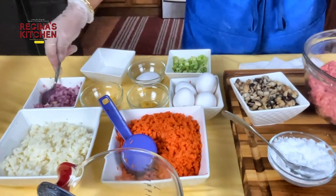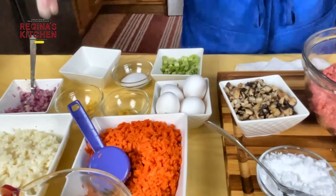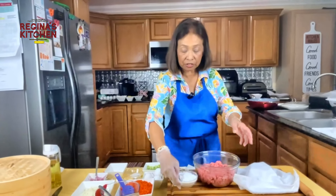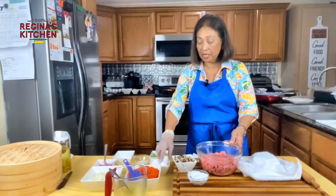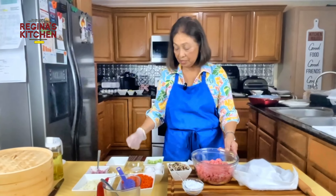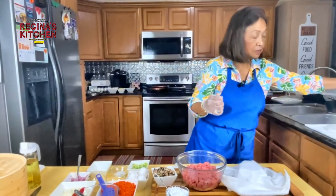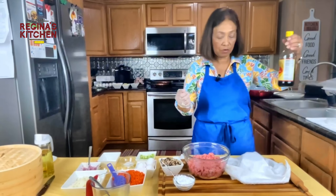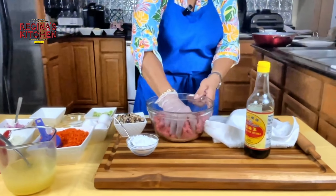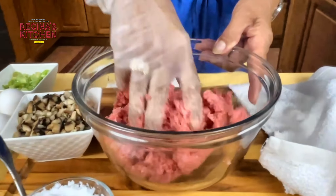We have onions, ginger, garlic, salt, cornstarch, one egg, and one tablespoon of soy sauce. Let's start mixing. Add a little ginger.